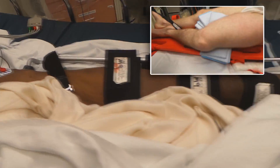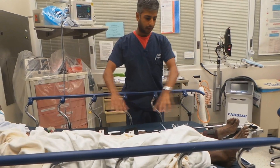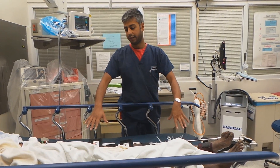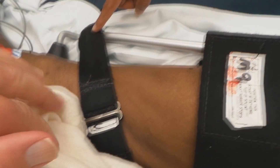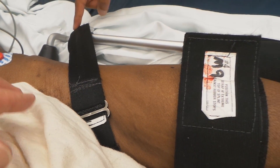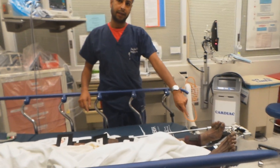The correct way to apply the splint is: first, measure it out against the good leg. Second, open up all the velcro straps. Then apply the ankle collar and slide it underneath his leg. First thing you apply is the high thigh velcro, which comes out from the medial aspect of his leg and over the top of his thigh. This is all done while a second provider is holding his ankle in traction.